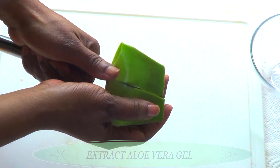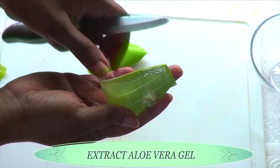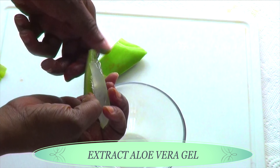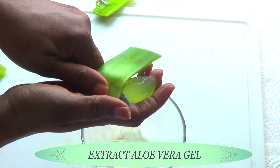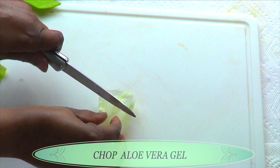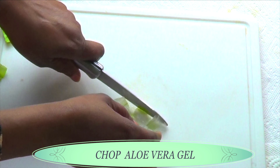So what I'm simply doing here is just extracting the aloe vera gel from the aloe vera leaf. Now if you do not have fresh aloe vera gel for this recipe, I suggest you use the store-bought aloe vera gel. However I personally prefer to use the fresh aloe vera gel for this recipe. I'm using a small blender so I like to chop my aloe vera gel before I place it in the blender since I'm not gonna be adding any liquid to this.